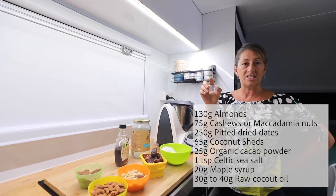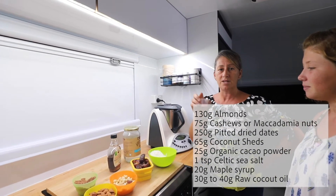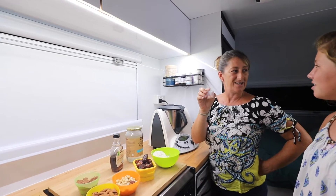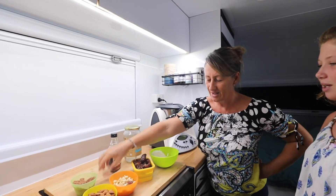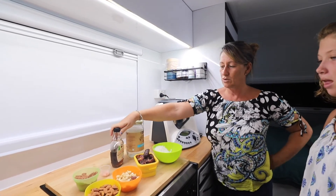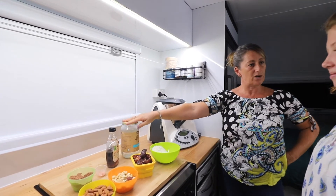The reason I like Celtic sea salt — you can get it from health food shops — is that it puts an amazing salty touch into the slice. It's not just chocolatey; it's kind of sweet and a bit salty, and it's a perfect blend. Then we've got about 20 grams of maple syrup and about 30 grams of coconut oil.